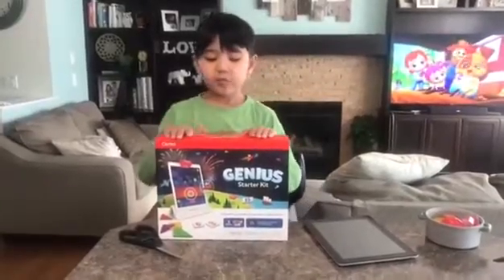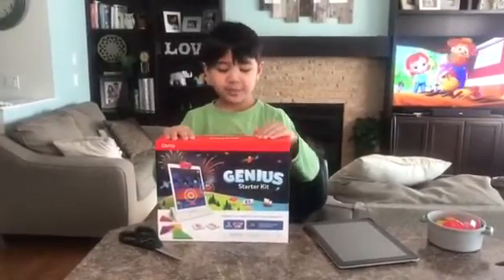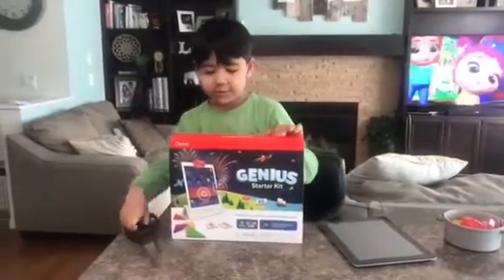Hi everyone, today we're going to be unboxing the Osmo Genius Set. So here we go.